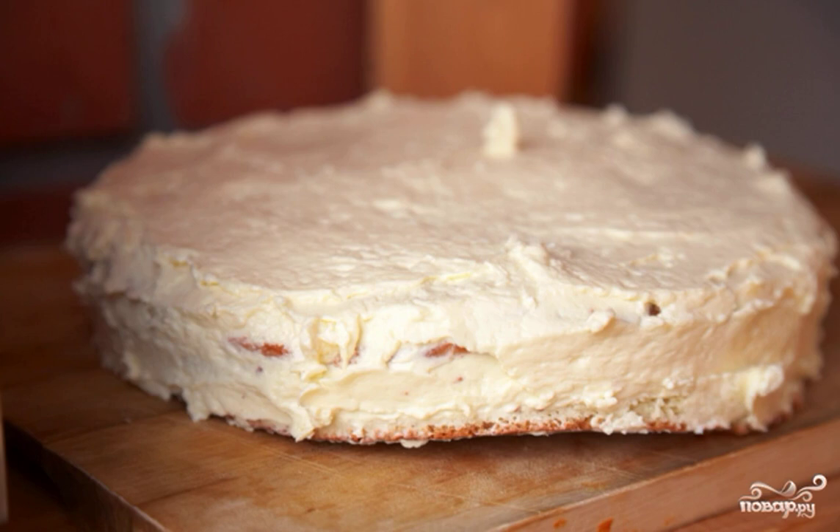When the biscuit is ready, it needs to be completely cooled and then cut into three cakes. Prepare the cream by whipping butter with condensed milk, and spread it on the cakes, layering them one on top of the other. The sides of the cake are also spread with cream.